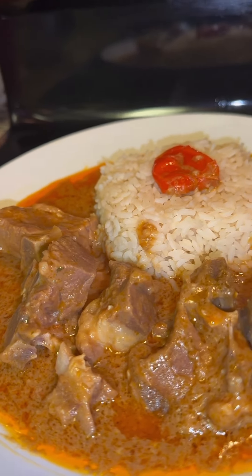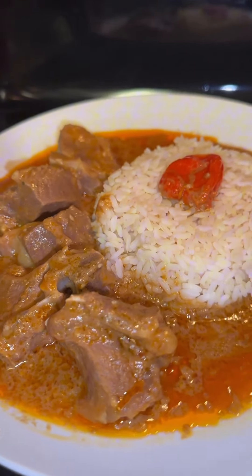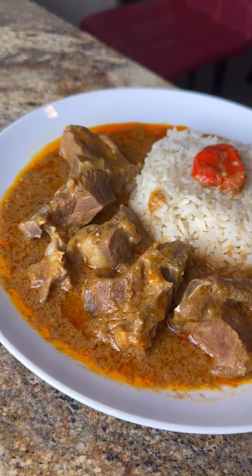Check it out — so so good, this was delicious. If you decide to make it, let me know how it turns out for you. I hope you enjoyed this video — be back for more, bye!